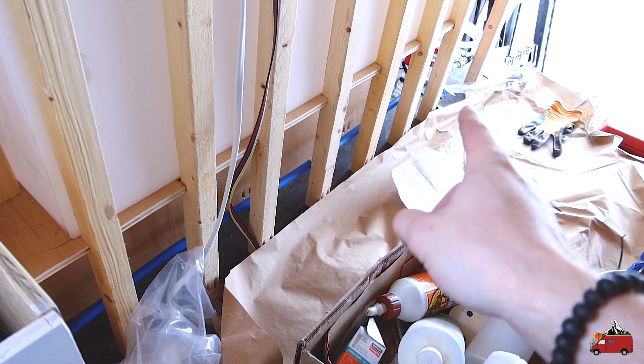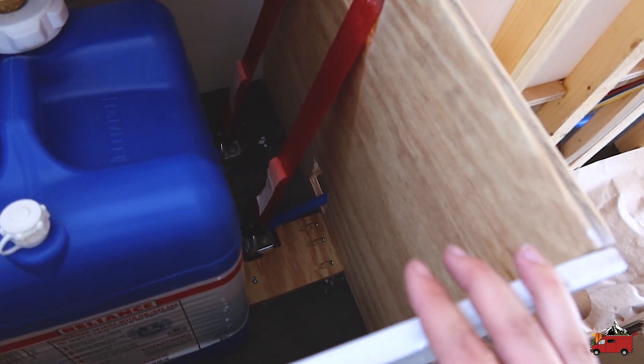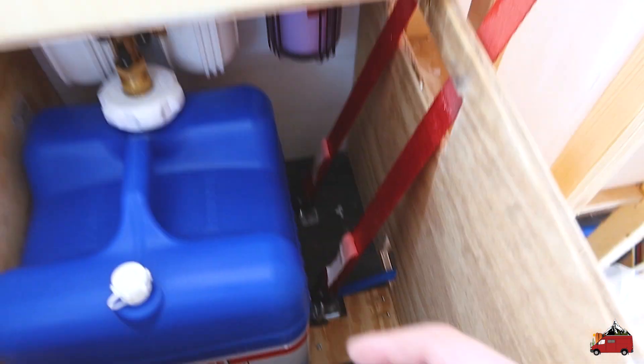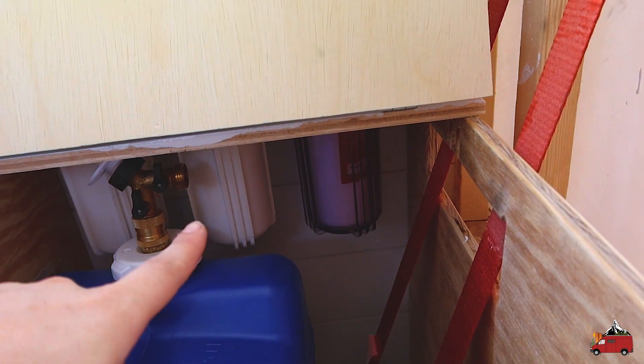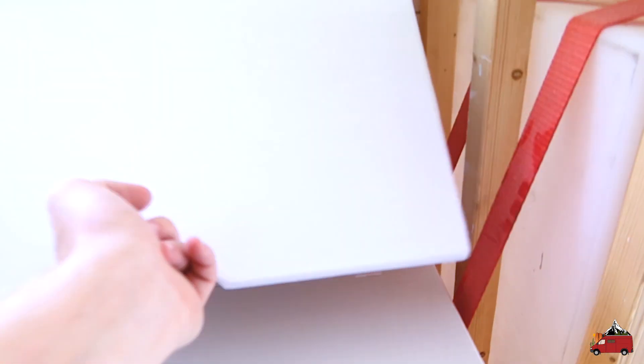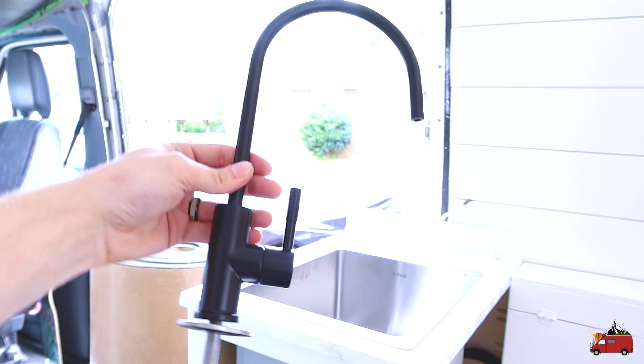Starting where we left off — I ran the line down to under our bench seat here. I had to run to Home Depot this morning to get a half inch male pipe thread to half inch PEX barb converter; couldn't find one on Amazon. I went ahead and mounted our water filter under this seat — it's a three-stage filter — so we're going to have a tap here for pure filtered water. And then I realized I was missing something.